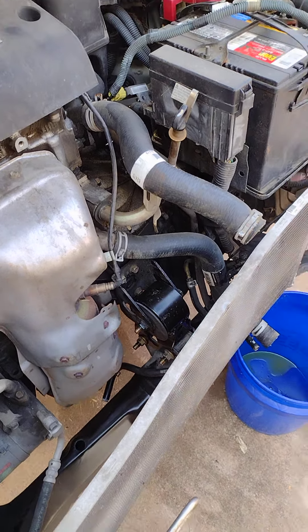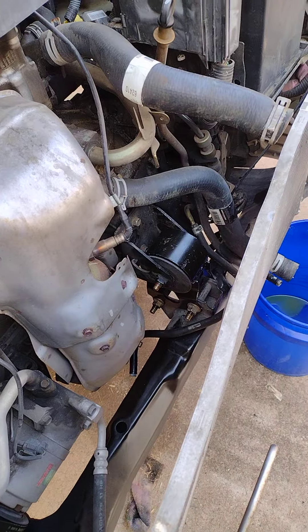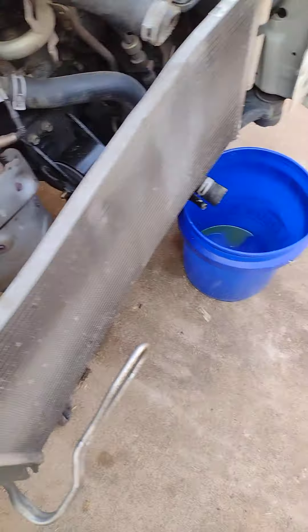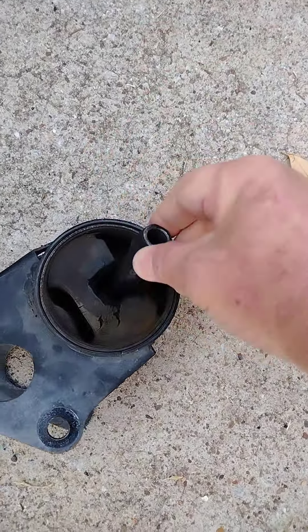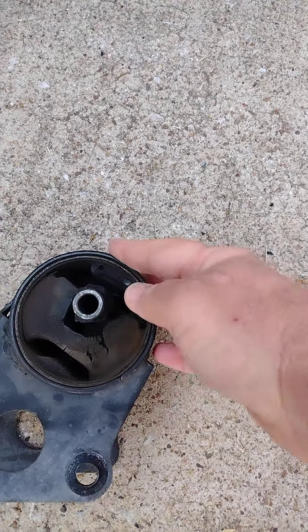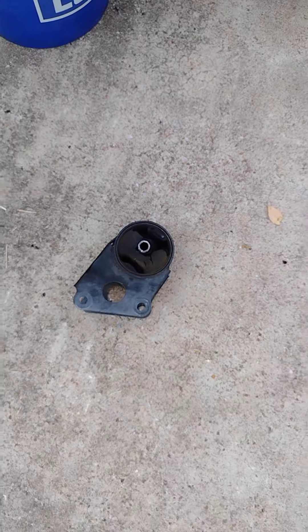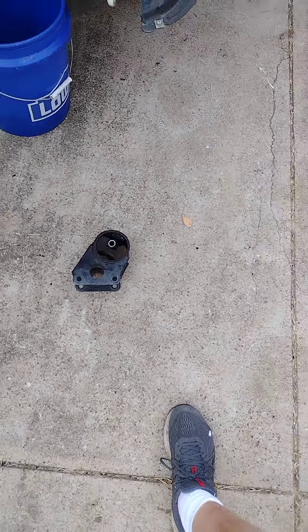An update on the Altima repair. I've installed the front engine mount. The old engine mount here was bad as you can see — this piece is all worn out. I installed a new one, so when it shifts it won't make a clunking noise anymore.